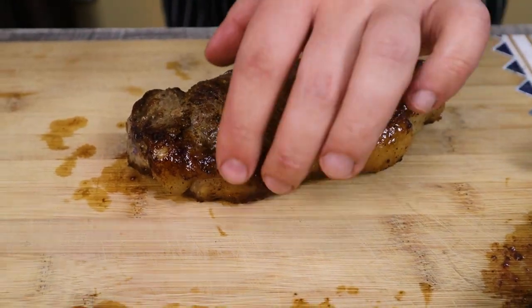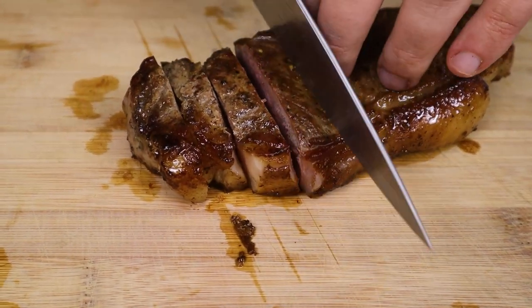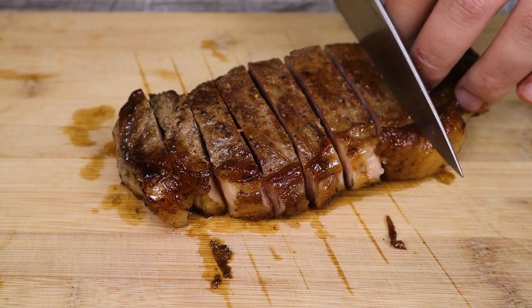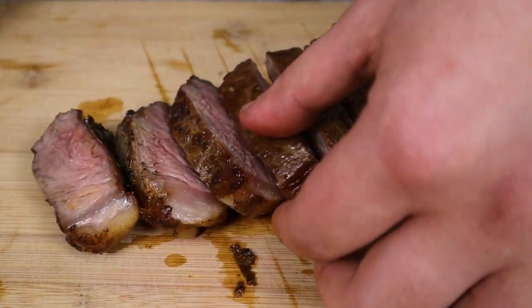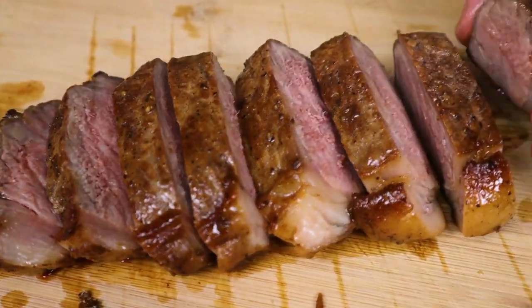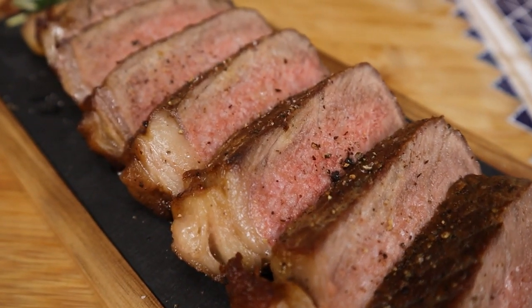After 10 minutes, you can finally slice it. Make sure not to slice it thin — each slice should be approximately one-fourth of an inch thick. Plate it and enjoy. You can season it a little with some salt and black pepper, and that's all.